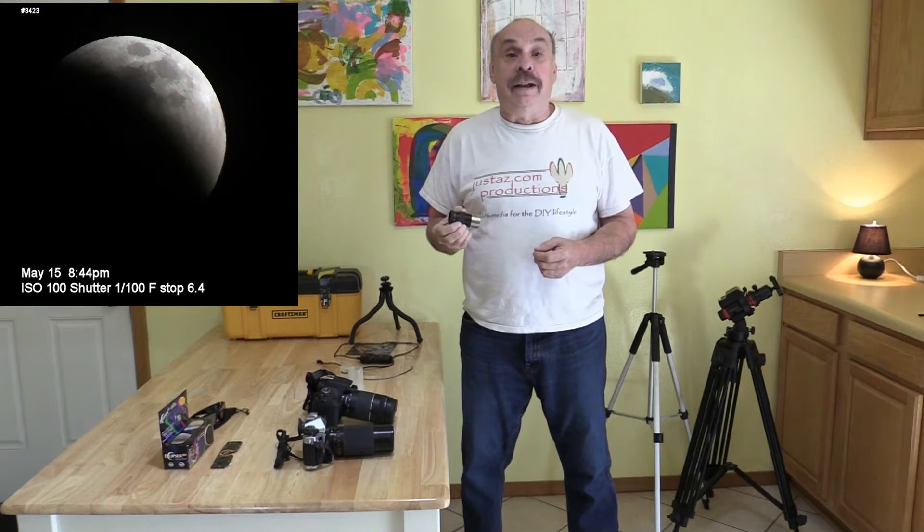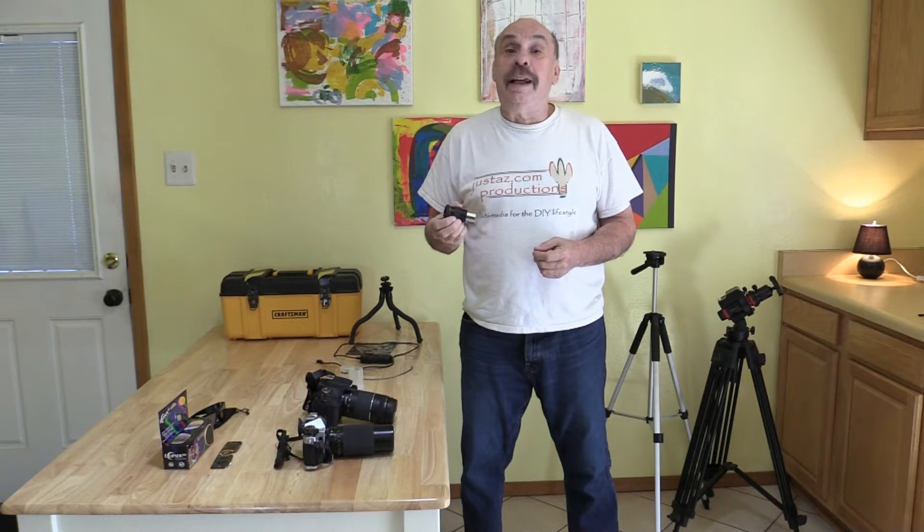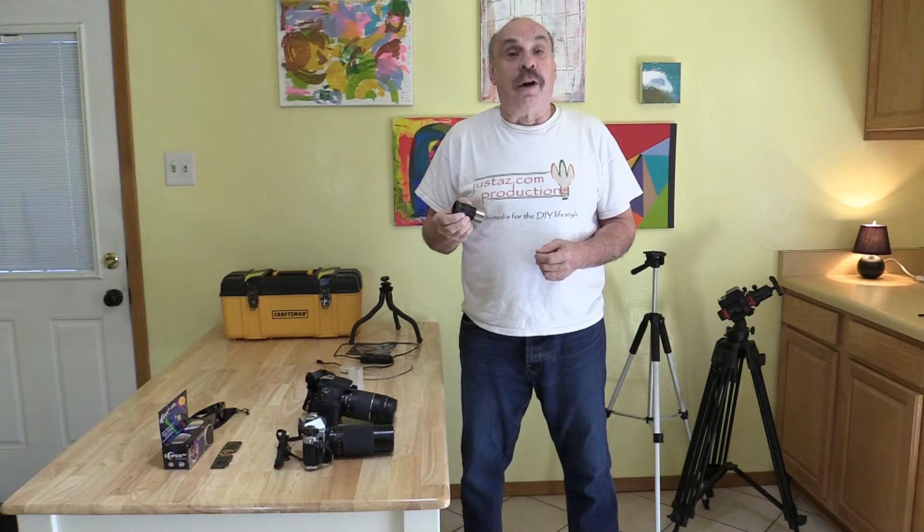I've had an interest in astronomy since I was in high school. I've owned many different kinds of telescopes over the years. I spent maybe an hour looking through an eyepiece, and I've taken a few photographs of the moon using a telescope and camera. But I haven't photographed an eclipse. With an annual eclipse coming up in a few weeks on October 14th, I thought I'd give it a try.